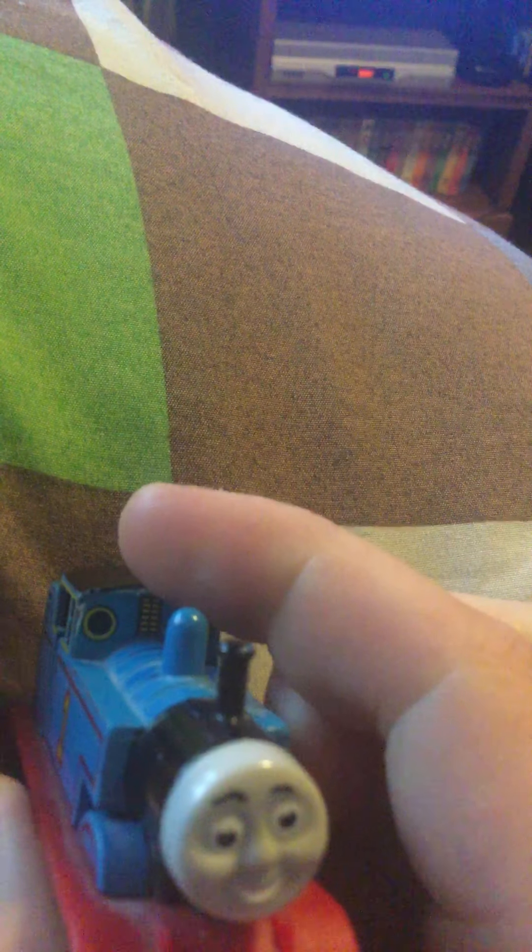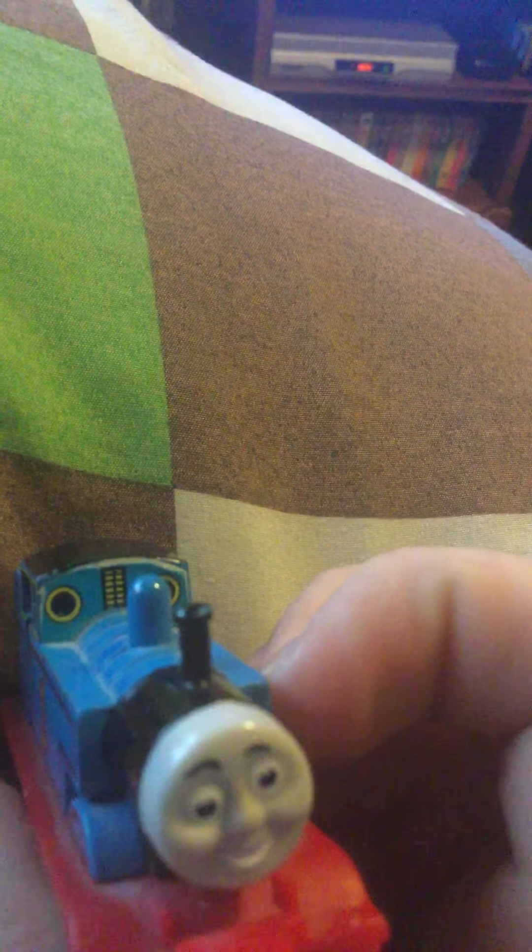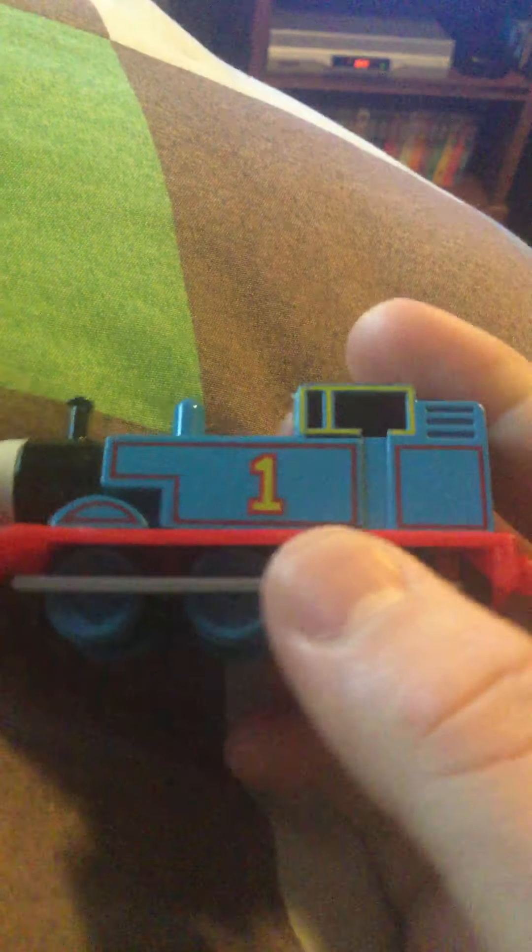I paid a dollar for this Thomas. Here's his little sticker. I know it's peeling, but you know, don't get mad at me. To the side — I wish he actually had a real molded whistle but he doesn't.